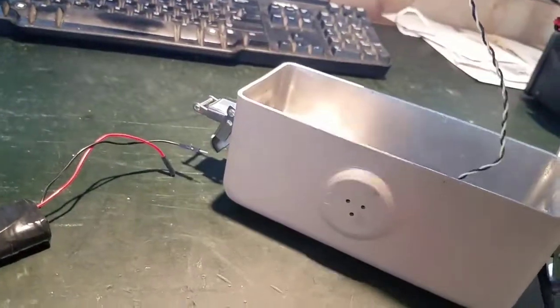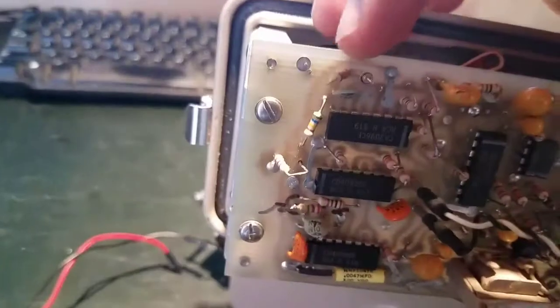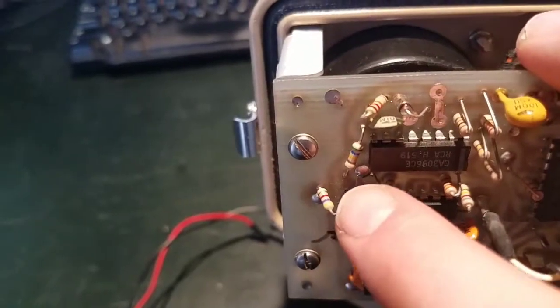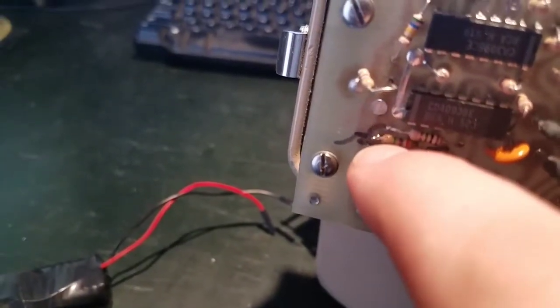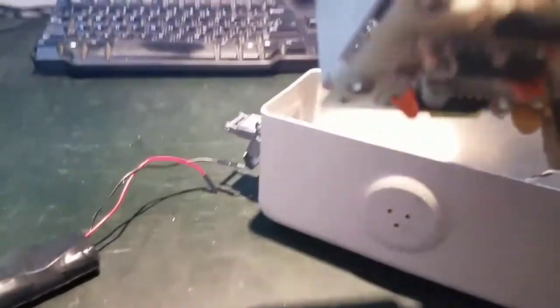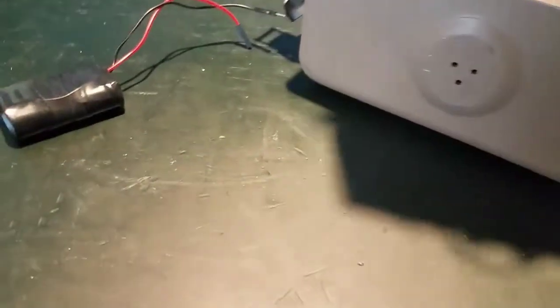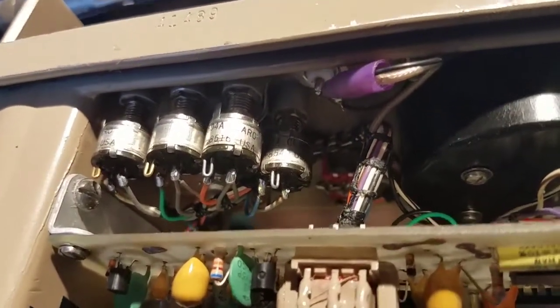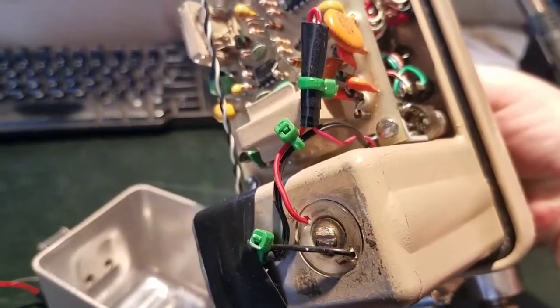As for the more significant repairs, I replaced three resistors — this one here, this one, and this one. It's a terrible-looking job but I was trying not to break off any additional resistors. I also replaced the high voltage fly lead, which is attached there on that solder point — the purple one — and the BNC connector, both of which were extremely loose and breaking. I went ahead and replaced those and fixed all that up, so now it's in actual working condition.